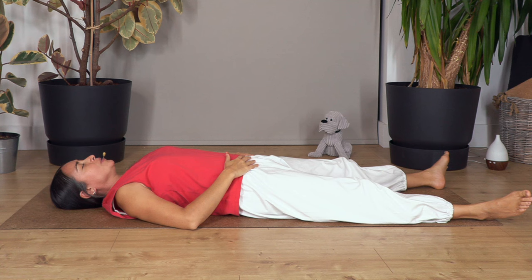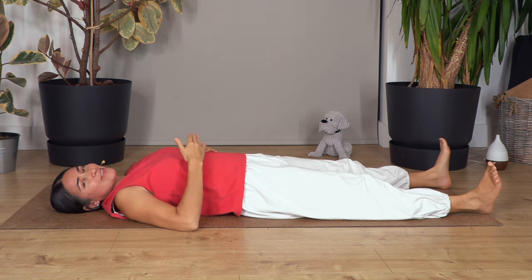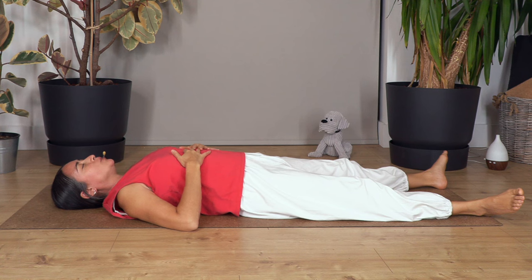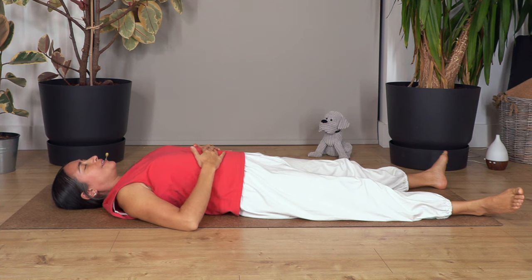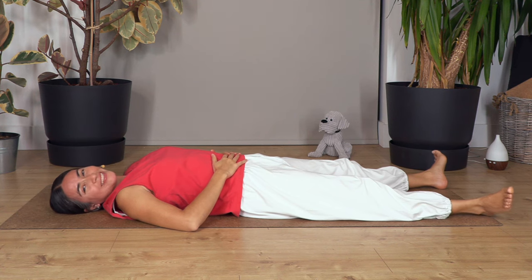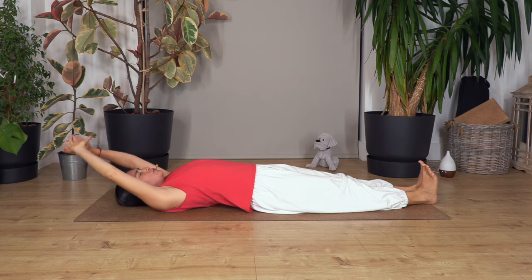Now we're going to close our mouth and take a couple of breaths in and out through your nose. Let's go — breathe in, relax your shoulders, relax your face, one more breath in and out. We're going to keep this deep, slow breath during the class.